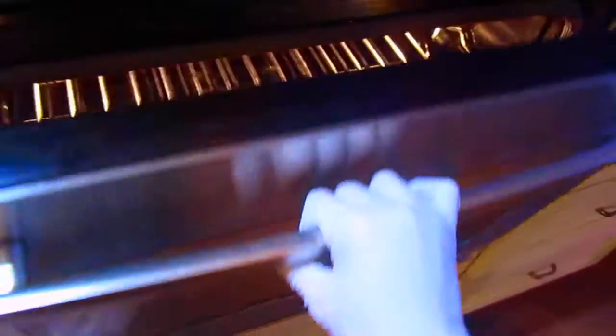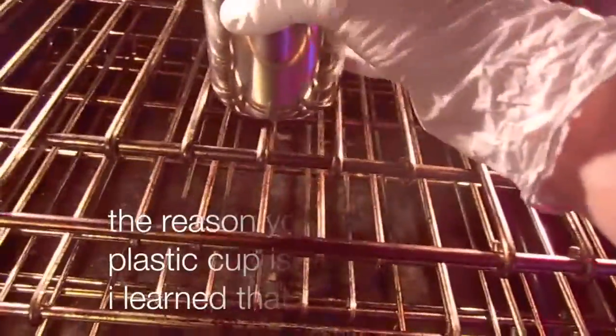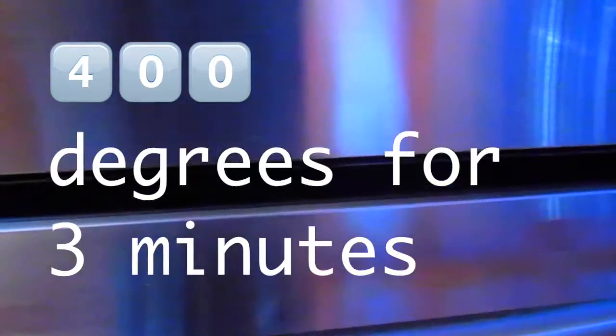And now to heat it up — if you just want some cold brew coffee, you can do it like that. Or if you want it to be good hot coffee, you have to open up the oven and take your coffee and put it in there. Then you set the temperature to 400 degrees and you leave it in there for three minutes.